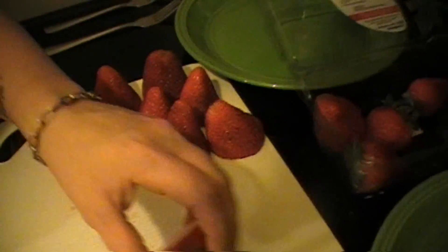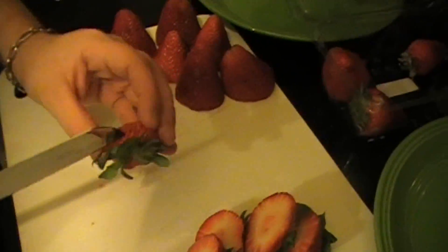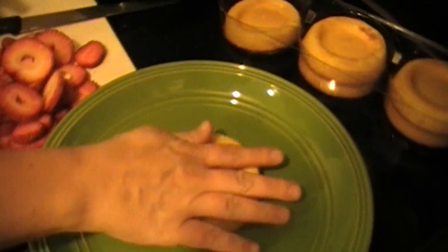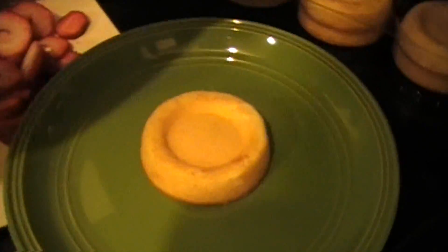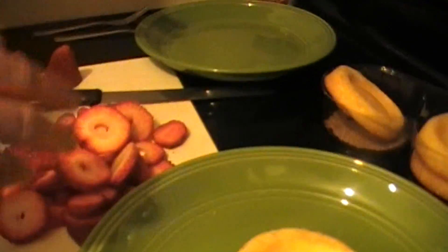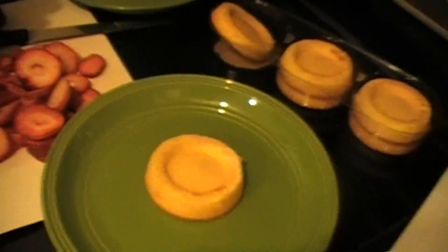And some whipped cream. Cut your strawberries. I don't like those pieces. Ew, that's a bad one. Pick out the bad ones. That's a bad one.